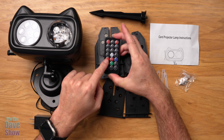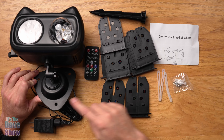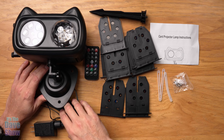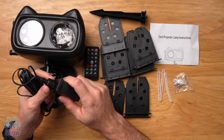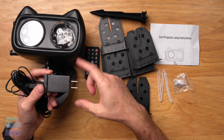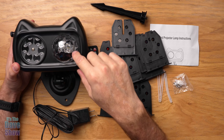You also get a remote control, which is really cool. You get the unit itself, which comes with a base plate that has holes so you can mount it on a wall with screws or just set it on the ground. It loosens up so this part can tip forward and back. It comes with a really long cord with a waterproof connection, but the plug itself is not waterproof, so you need to make sure that's covered if you're using it outside.